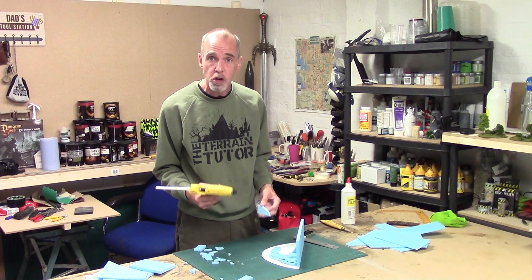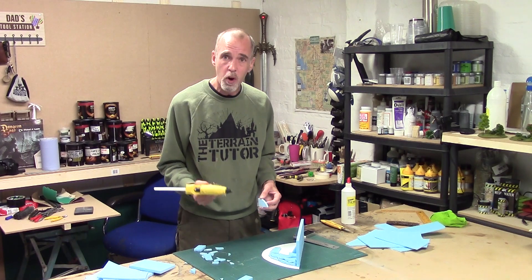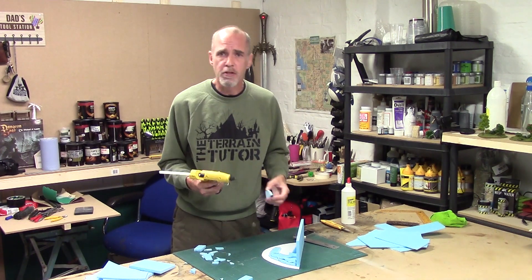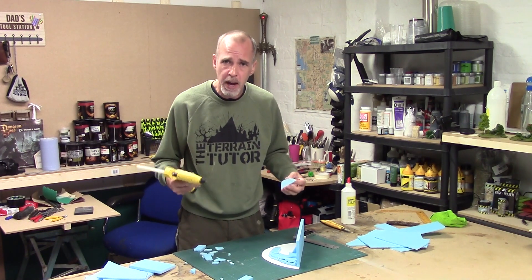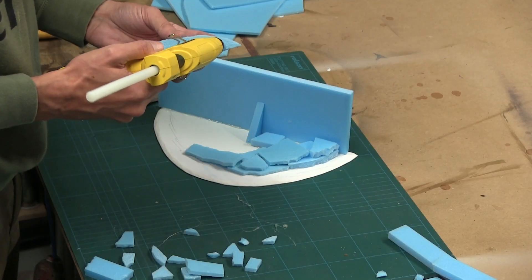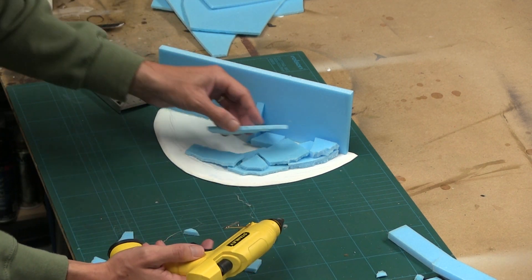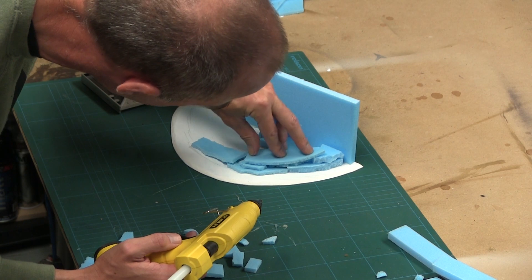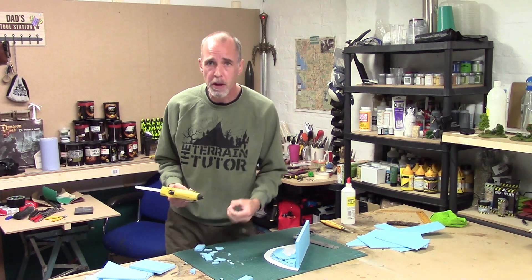If you get your hot glue a bit too hot and it's melting through your polystyrene, it's dead simple to sort. One, you can unplug it and let it cool down a bit — the glue gets hotter the longer it's been plugged in, so giving it a break makes it more workable. The other thing is don't put large blobs of glue down — spread it out, as that cools quicker. And on top of that, blow on it. That will help stop it melting, and you can manage the temperature that way.